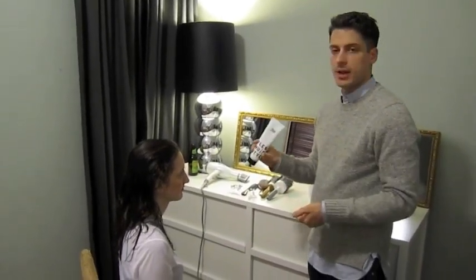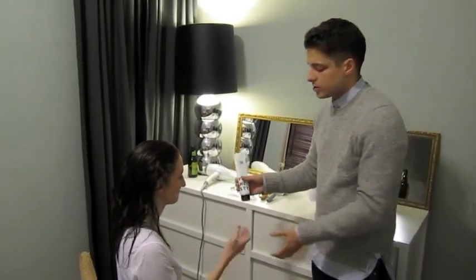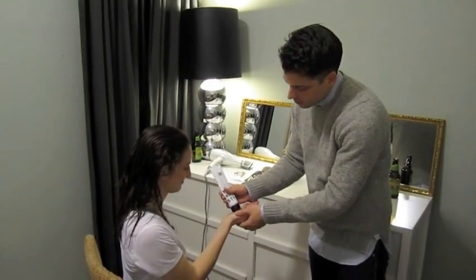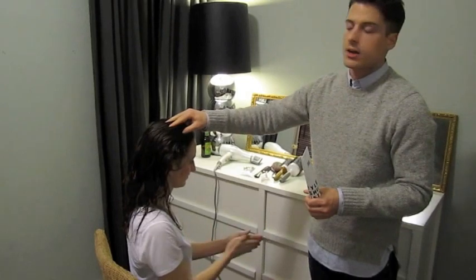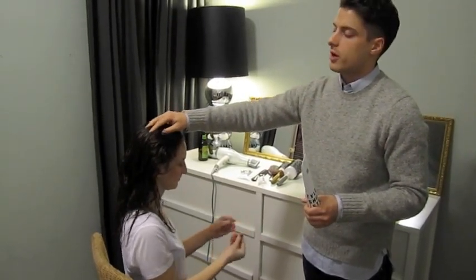First, Christine is going to apply the Shuomura Fiber Lift. She's going to apply it with her fingertips in through the crown area, right at the root, because that's where you want most of your volume.